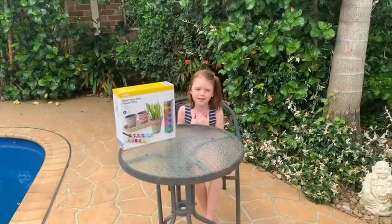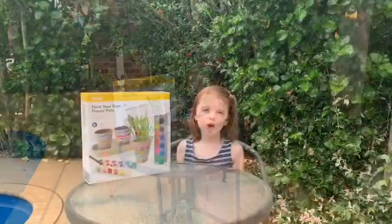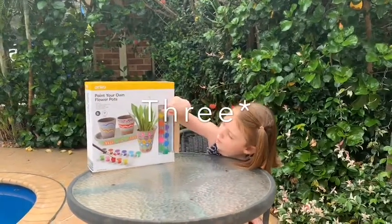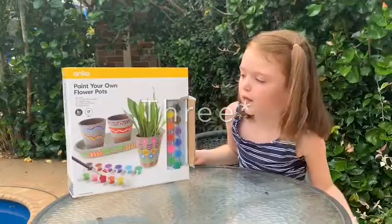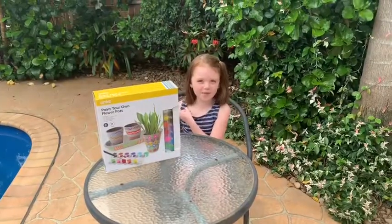Hey guys, it's me Lexi from Manchester and today I'm going to be playing around with some crops. So what you basically do is there's two packs of paint, one paintbrush, and there's two jars that you can put plants in or like flowers. So let's get on with the video.